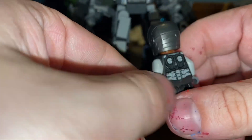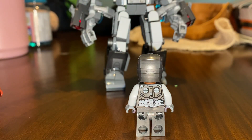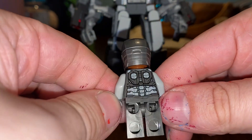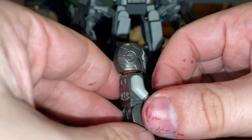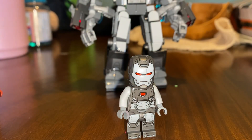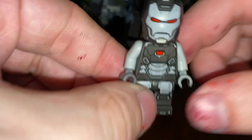I think this is the first comic War Machine that we have ever had, because the only ones we had before were from the movies. So it's cool seeing the comic version. I don't know what comic this is from — I might look that up and put it in the description. This is the first comic book War Machine.